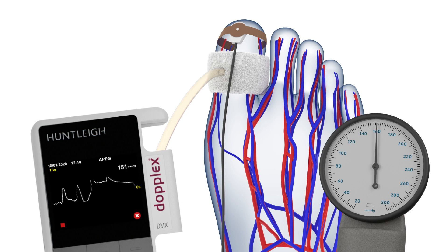Inflate the cuff slowly until the pulses disappear. Then deflate the cuff at 3 mmHg per second by keeping the white line within the green band.